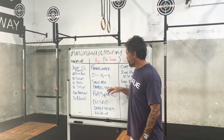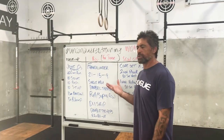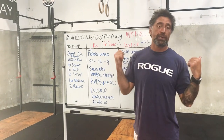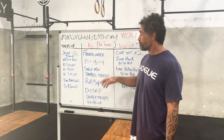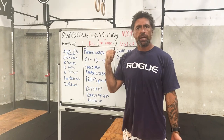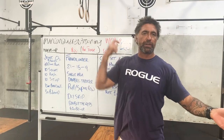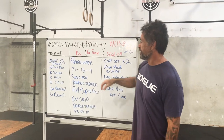Instead of doing a barbell thruster, we're going to do a single arm implement. We'll put a dumbbell there, but if you have a kettlebell, no troubles at all. If you don't have dumbbells or kettlebells and you've got a barbell, let's just do it as an empty bar Fran. If you want to do the 40 kilos, you can. RX weights on the dumbbell thruster would be 22.5 kilos. That's 21-15-9 reps on each arm. You can change arms as that arm gets tired - just swap over and continue on.